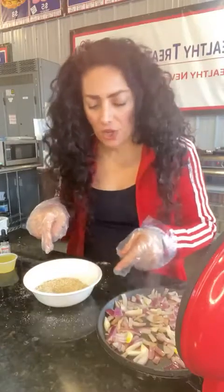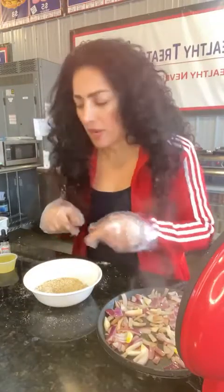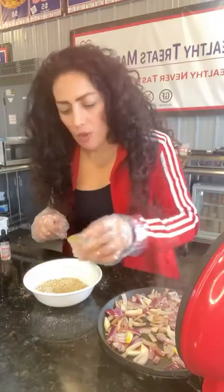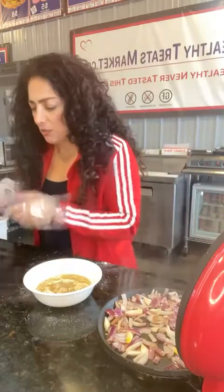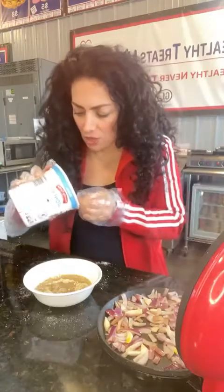What I have here is one serving of the skinny bread mix. I'm going to add a quarter cup of egg whites, two tablespoons plain non-fat Greek yogurt.